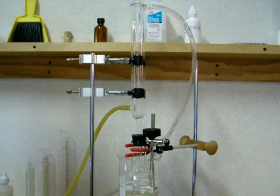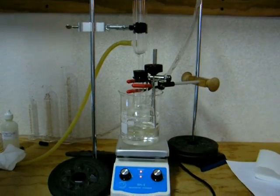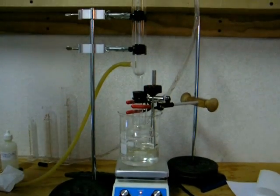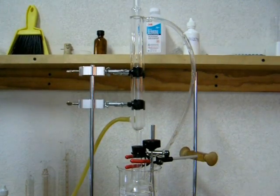Once you've attached a reflux condenser, you can turn on the heat and bring the solution to a boil. I'm using a hot water bath to provide even heating. It's also useful to have the mixture agitated with a magnetic stirrer, which will prevent dangerous superheating that can eject hot liquid forcefully from the flask.